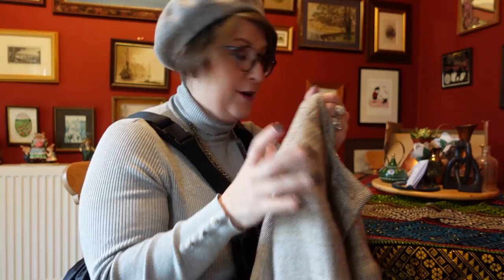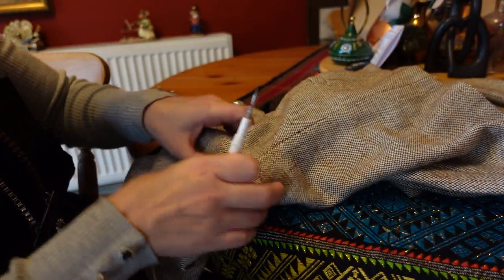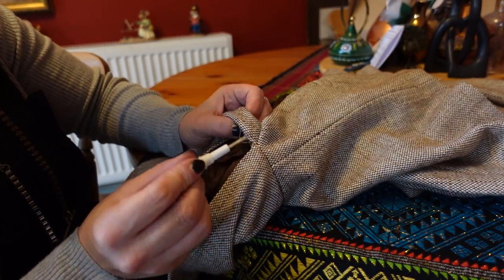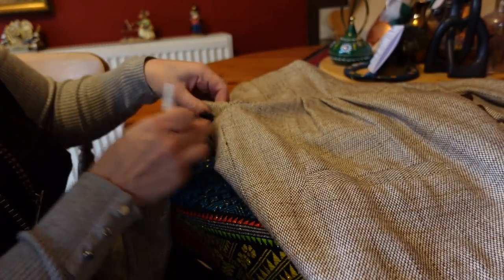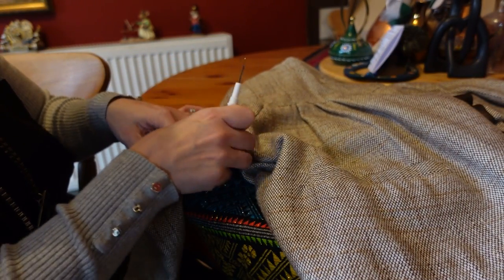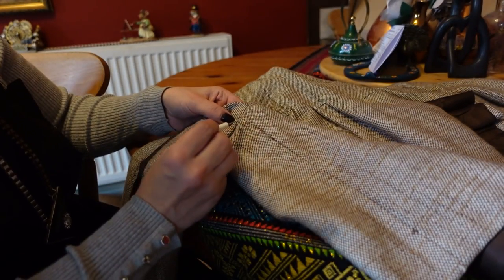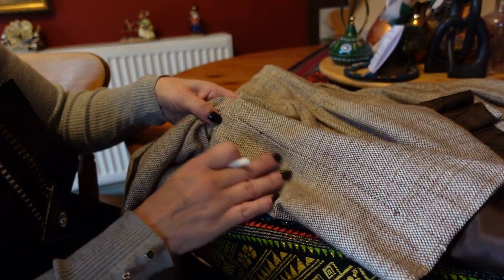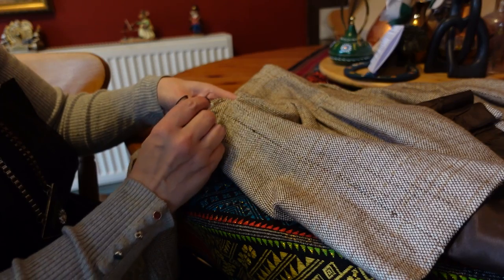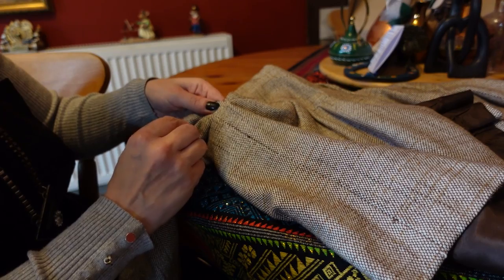I'm really hoping this works, so let's go for it. I'm going into the armpit just here — that's the way the jacket falls. I'm just trying to think which side I want to go into. I'm probably going to come down to just this seam here, maybe a good two inches. So I'm going to unpick perhaps to there.